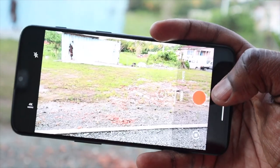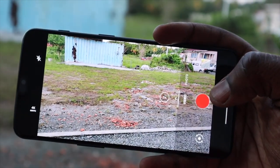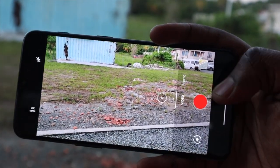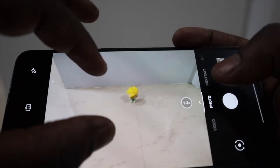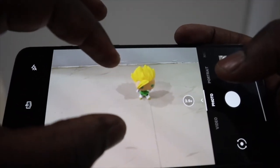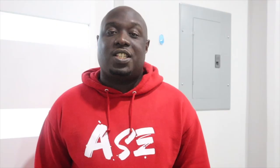On the front there's a 16 megapixel camera that shoots 1080p at 30 frames per second. Photos came out a bit soft and lacking in detail, so not ideal for selfies. Overall, not the best camera quality.